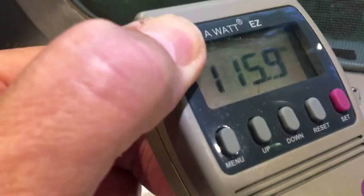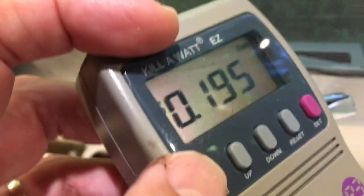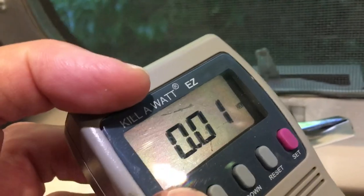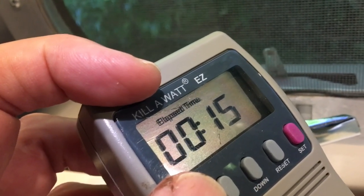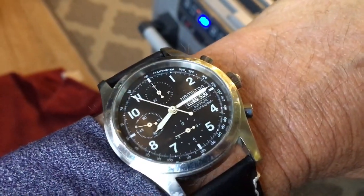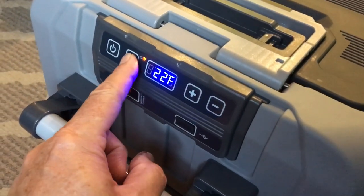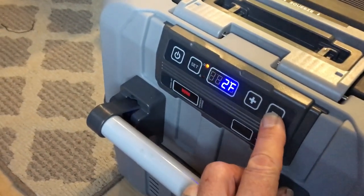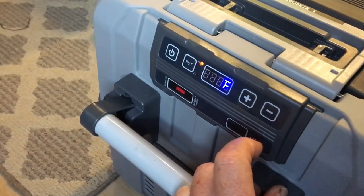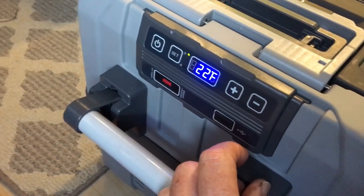It cost essentially nothing yet — 0.01 kilowatt-hour to get down to the 20-degree set point from ambient. Now at 15 minutes, since it has reached its 20-degree target, we're going to drop it down to zero and see how long it takes to get there. Keep in mind this is an empty fridge with nothing in it, just open air. We're at 22 degrees now — let's see how long it takes to reach zero.